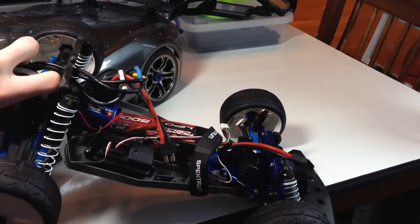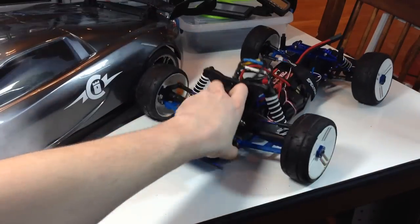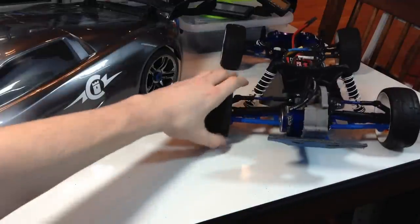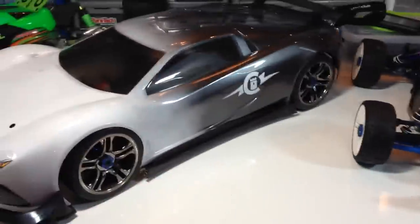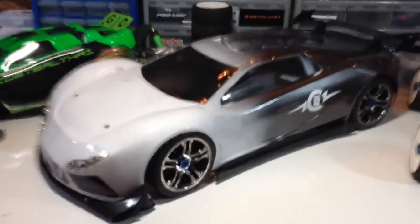I'm planning on getting some MaxAmps, but those batteries are expensive. If you want a good set of two three-cell packs, $300 will run you. So yeah, I'm going to have to save up for some of those.